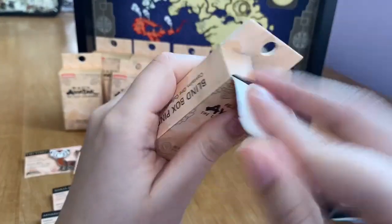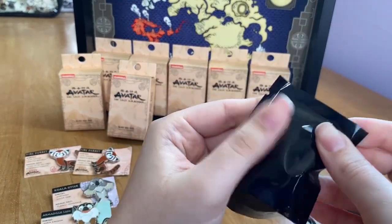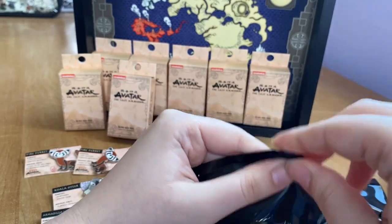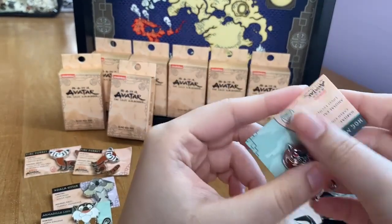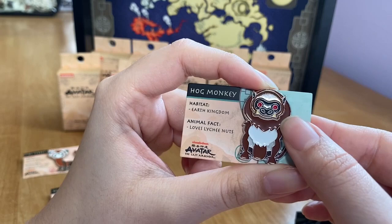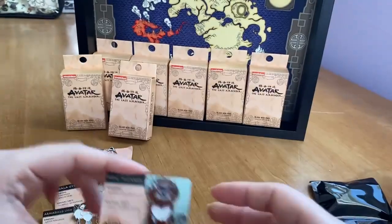Box number five — we're almost halfway there. My younger sister and best friend both told me not to buy all the pins at the BoxLunch store at once, so I only got a couple to make it an even 12. This one is a hog monkey, and it's another new one. It's also from the Earth Kingdom and its animal fact is that it loves lychee nuts. You can see the little Earth Kingdom symbol.